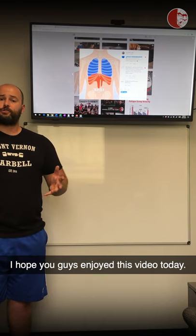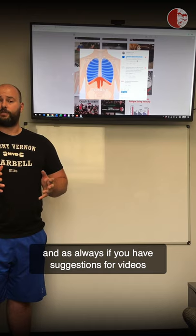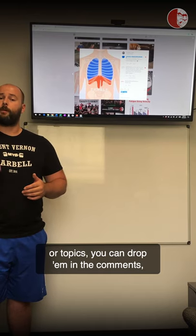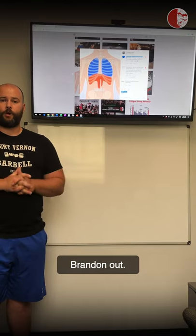I hope you guys enjoyed this video. We'll probably be doing a few more of these. As always, if you have suggestions for videos or topics, drop them in the comments, send us a DM or an email. Brandon out.